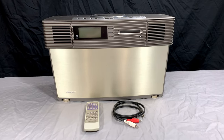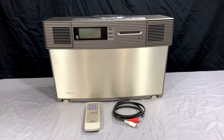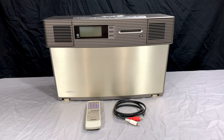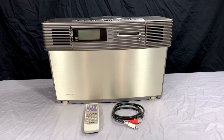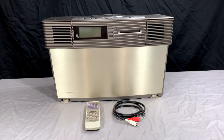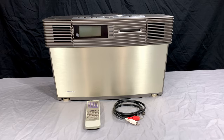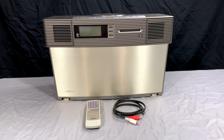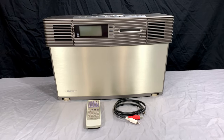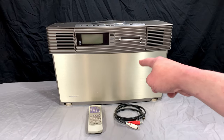Their acoustic wave systems started out a little bit crazier — like they had one with two CD players on top, and then they just got even crazier from there. There was the AWM that had a CD and cassette deck on it, and that is the only Bose acoustic wave system that has that feature — both CD and cassette. And then in the early 2000s, they did something even crazier by making this thing.